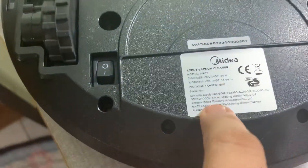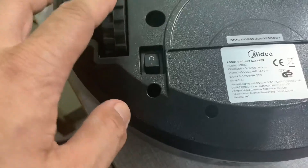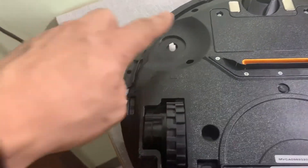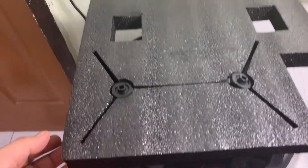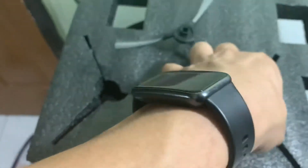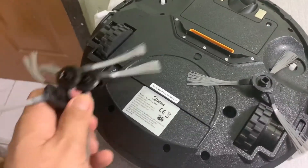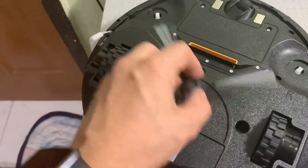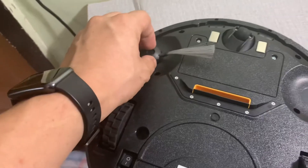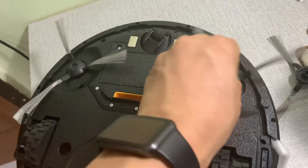The working voltage is 14.4 volts and the charging voltage is 24 volts, so it's not the standard. Now we need to look for the brushes — got them here. You get four total, so two sets with two spares. It should be easy to attach — just put it like that. There you go, and another one here.